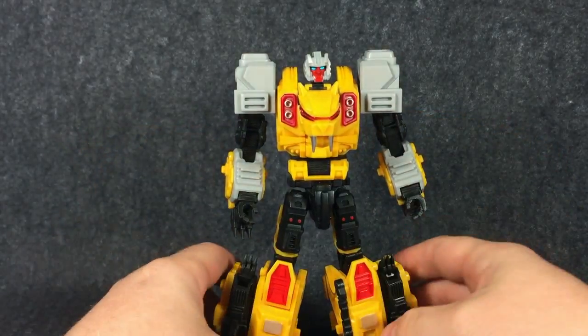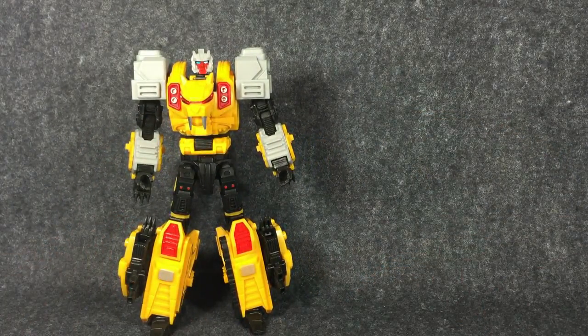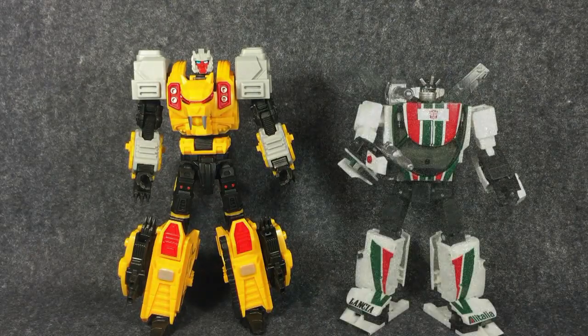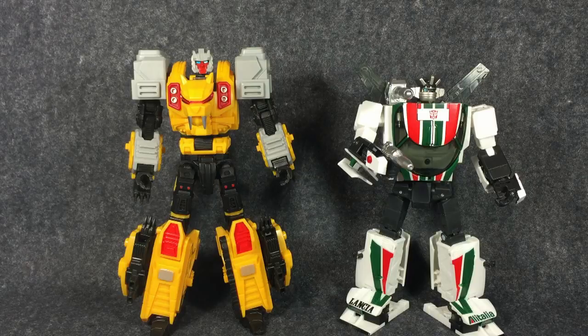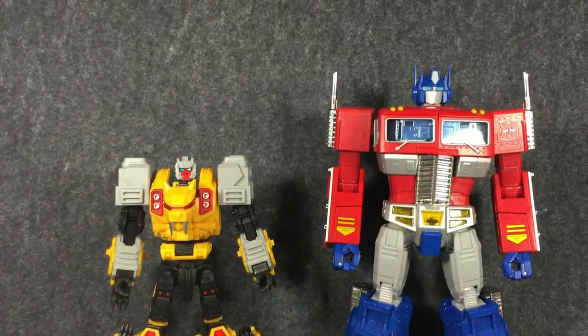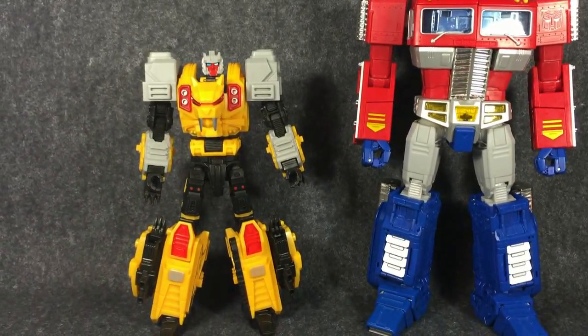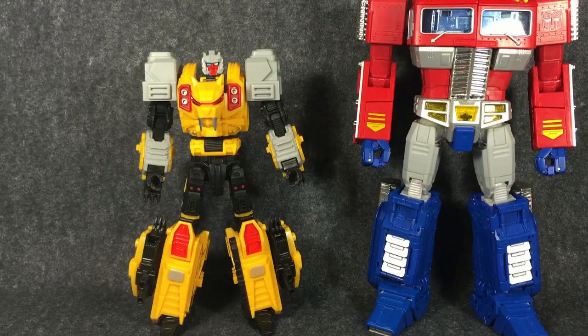So what I'll do is pop him there, and with the camera magic a size comparison will appear. There is Fellasaber with Transformers Masterpiece Wheeljack. And again with MP Prime — you can see Prime is quite a lot larger than Fellasaber, but roughly that masterpiece scale.